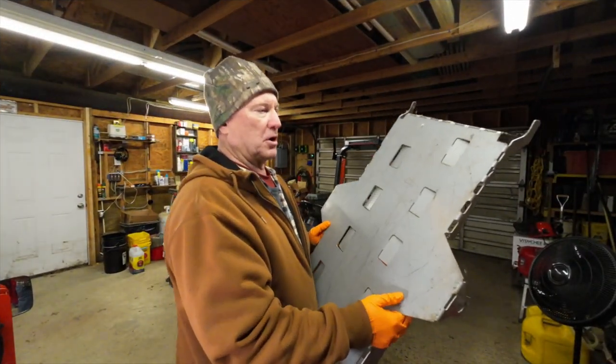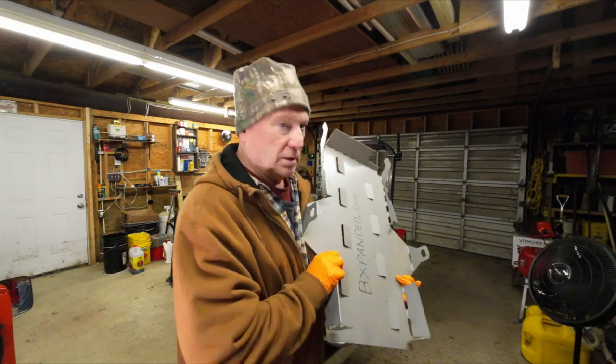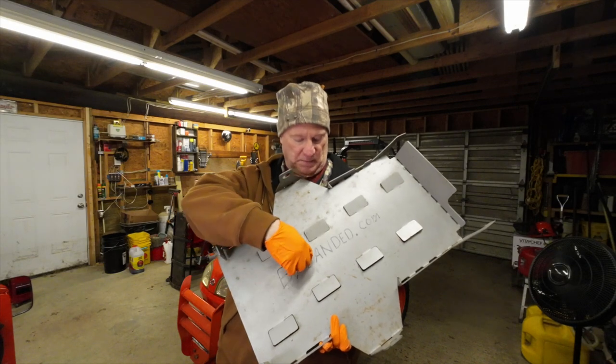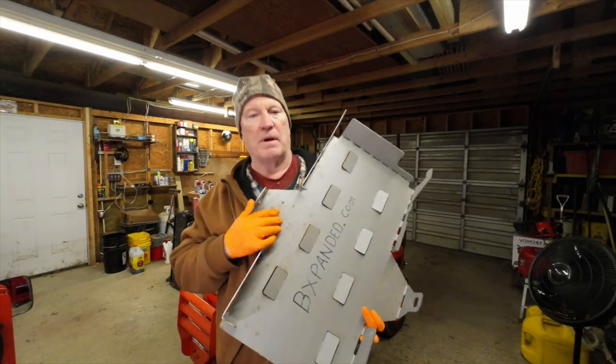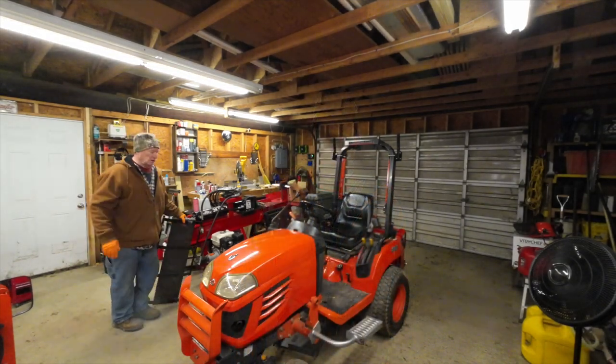I can't tell you what happened but my camera took a vacation. So this is the armor that I put under the undercarriage. It's by a company called BeExpanded.com. I bought several of their products and this one I can recommend. If you don't get the mower deck with your BX, definitely get some kind of armor for the undercarriage.